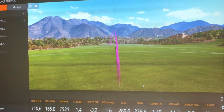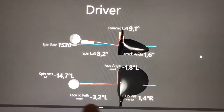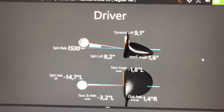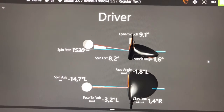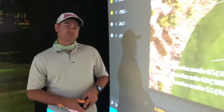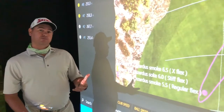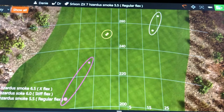With the regular flex shaft we can see the face-to-path is more closed, because the shaft is kicking a little bit more at the bottom. The face angle is completely shut. Looking at the grouping by carry distance, the regular flex 5.5 came out left of target, starting left and also closing the face at impact.